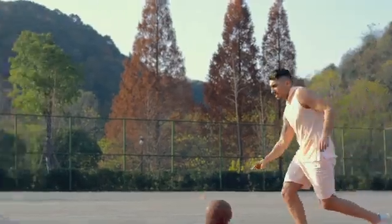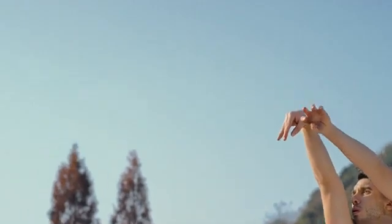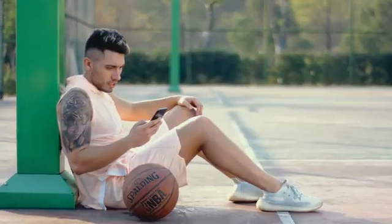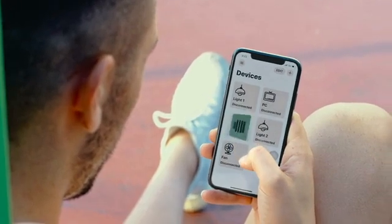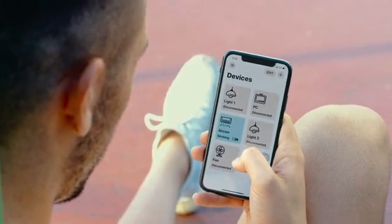In addition to voice control, there is also remote control. What if you feel too hot after exercising and want to turn on the air conditioner before you get home? The Adaprox Bridge can bring all your FingerBots online, allowing you to control them from anywhere at any time.